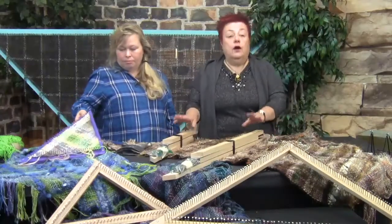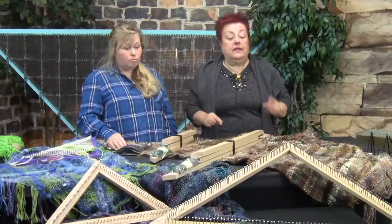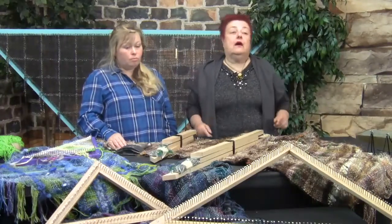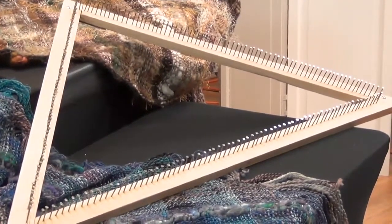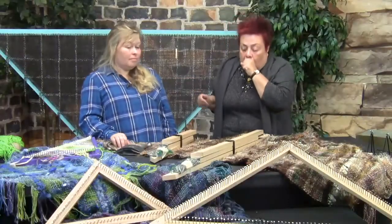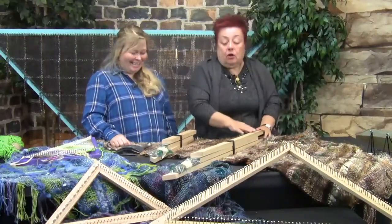They all come with raw wood. You can see here in front of our table I have two looms — the 18-inch and the three-foot — and they're actually mine. When I got them I thought, oh my gosh, I'm going to have to nail that and I'm not very precise. But really, because it's pre-drilled, it was a bliss. I had my kids help me. It's very easy to do.